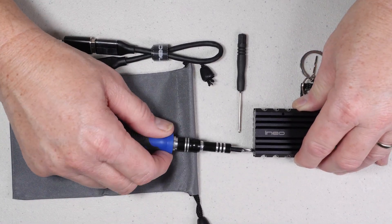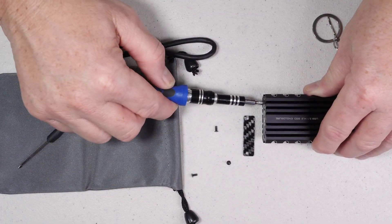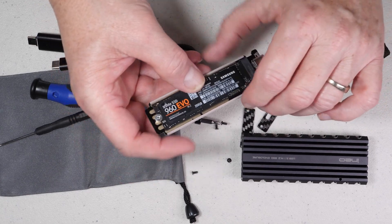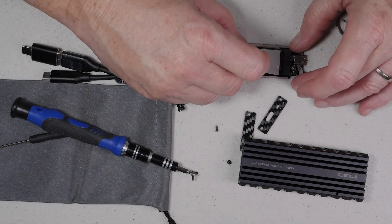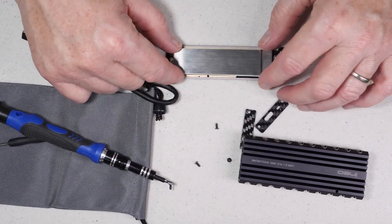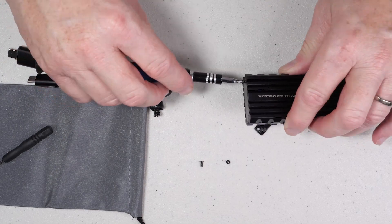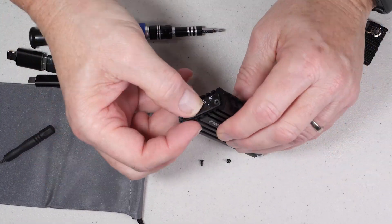The installation of the SSD is also pretty straightforward. You have to remove the four screws, two on each end, and slide out the internal tray so that you can mount the SSD much the same way that you would mount it on any other device such as a motherboard or various other adapters. Once you mount the SSD, you put the thermal pad on the SSD and then lay the metal heat plate on top and simply slide the entire thing into the aluminum enclosure, then reinstall the two end plates with the four screws and you're good to go.